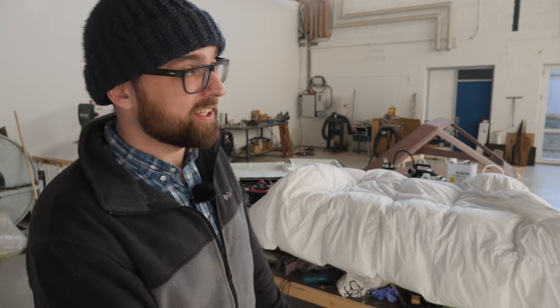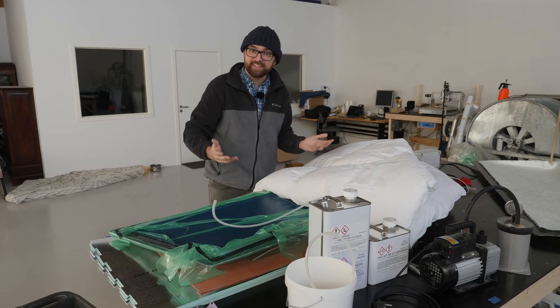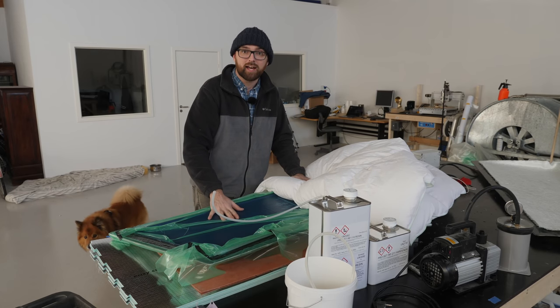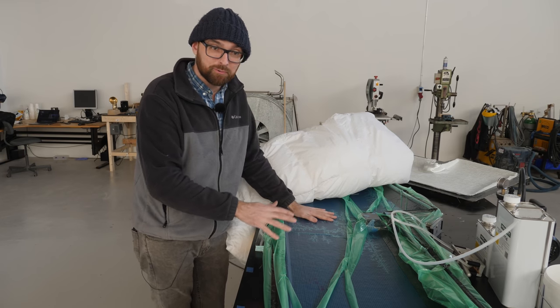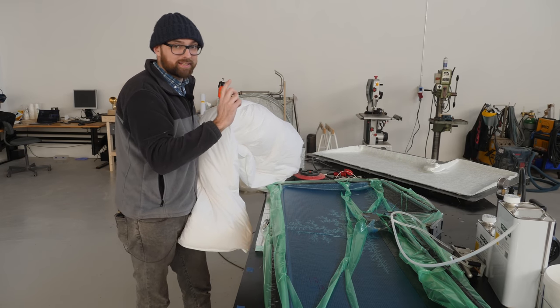Hi guys, welcome back to yet another fun DIY video here in the workshop. In the last video in my little rebuilding Athena's rudder series, I just finished vacuum infusing the first half of Athena's new rudder. This should be fully cured by now so we can go ahead and pull the part out of the mold in a little bit.